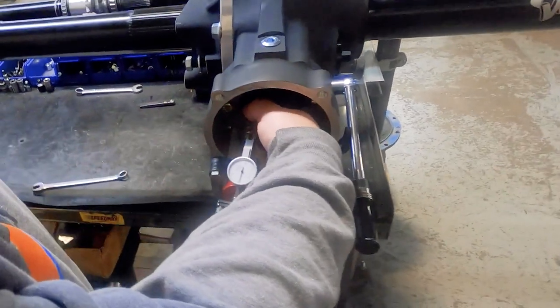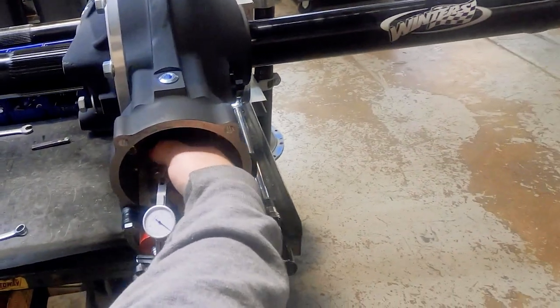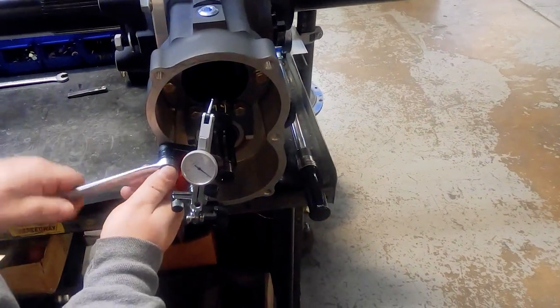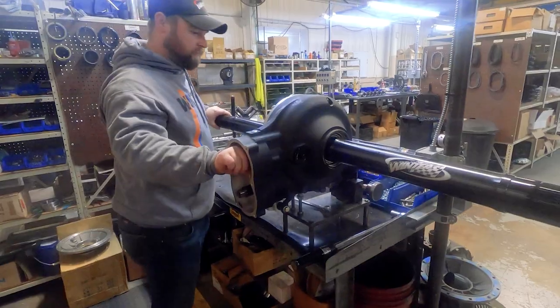Remember that if you're checking backlash off of the axle, the measurement will double what you read at the pinion. So if backlash is 4 thousandths at the pinion, it will measure 8 thousandths at the axle.